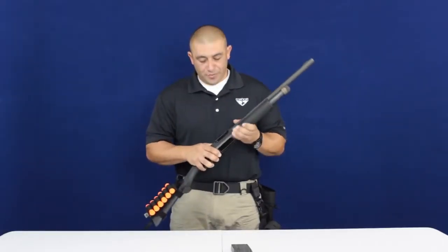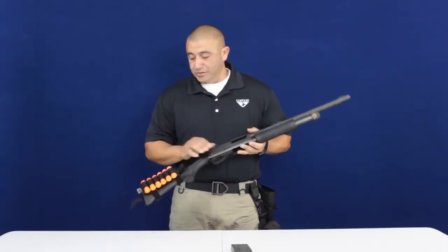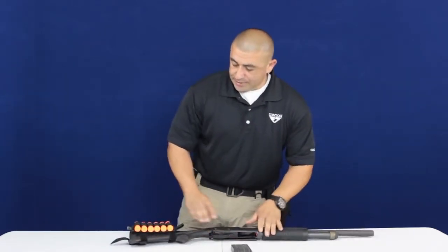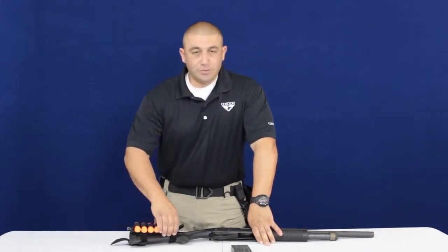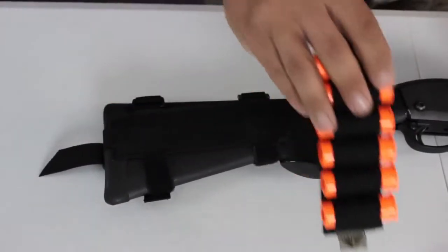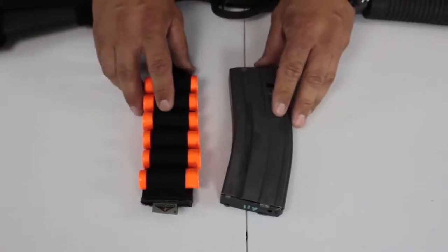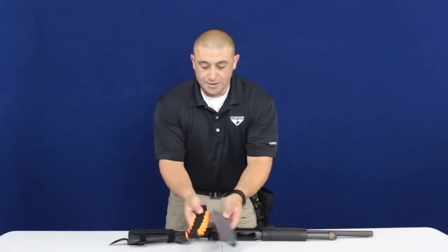For safety purposes I've removed the firing pin from the shotgun and will be using inert rounds. The first item I'd like to talk about is the Condor shotgun butt cuff. One of the key features with this butt cuff is that I have a detachable six-round magazine strip, which is roughly the same size as your standard AR magazine — same thickness — which means it will fit in most M4 mag pouches.